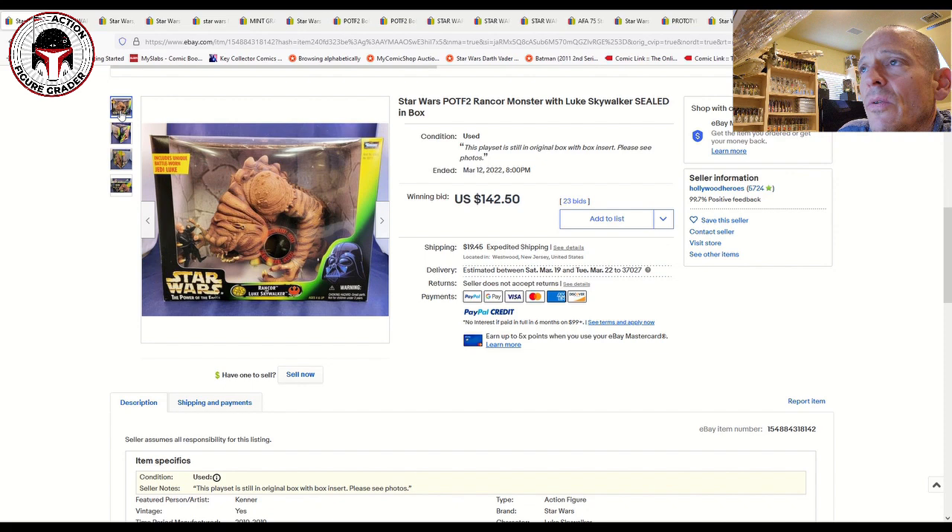That one sold for $142.50. There's also a Black Series version in the 3¾-inch scale, which is going to be a little more pricey, but this is a nice budget option for those looking.